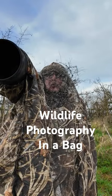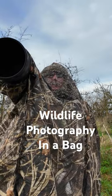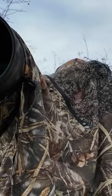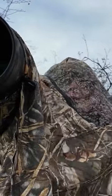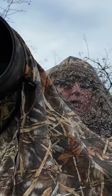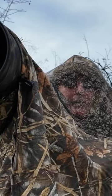Practicalities of wildlife photography in the bag. This is a problem with a bag hide because you stick your head in the little section here, which you may see is sort of like a little skull cap for you to pop your head in.